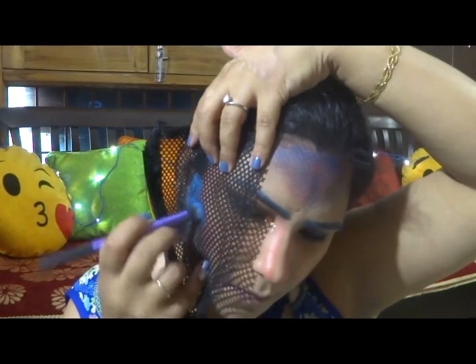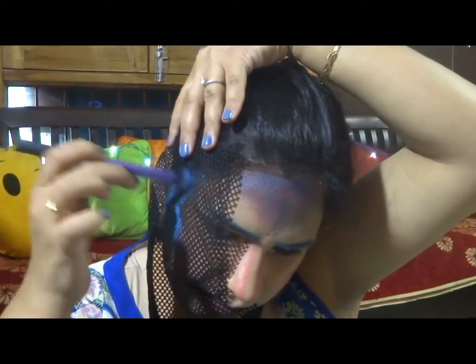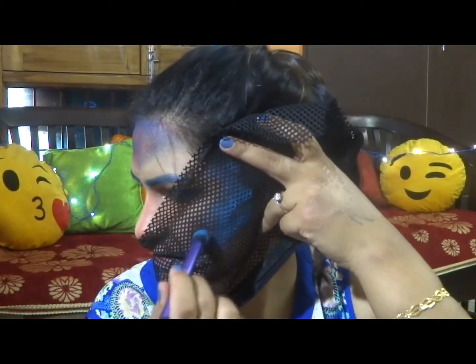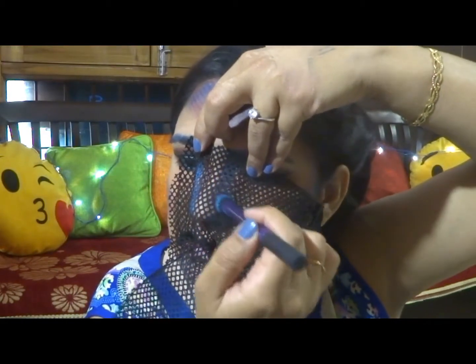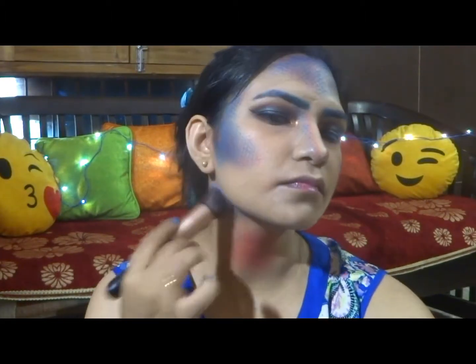Taking the contour up towards my temple and bringing it up towards my cheek as well. Now with the same fishnet pattern, I'll apply more pink shade to give it scales, bringing it up towards my temple and smoothing the edges. Same on the other side, and same on the nose — I'll also bring it down my nose because I want the print there. I'm pretty happy with what I've achieved.